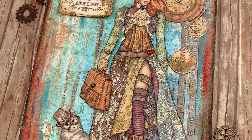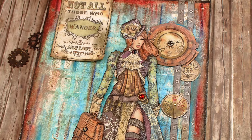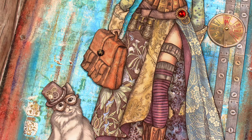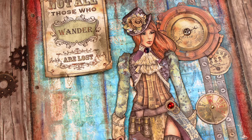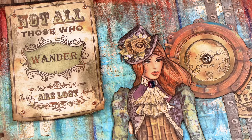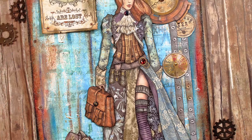Hi guys, it's Pella and Renata, and for today I have a bit grungy page for you, inspired by the beautiful papers from Stamperia. I hope I made you curious and that you will stay with me for this video.